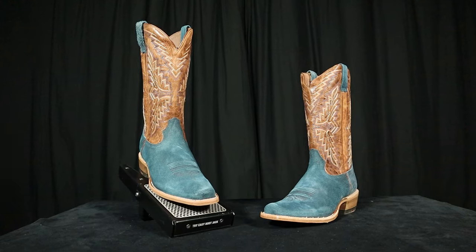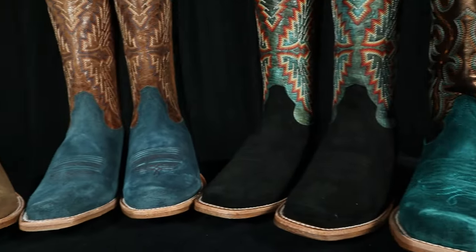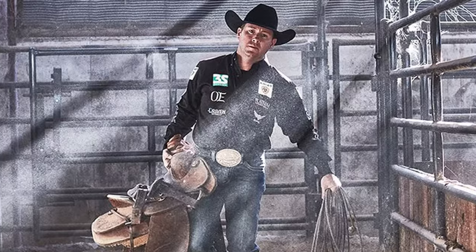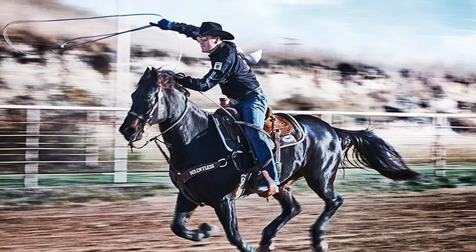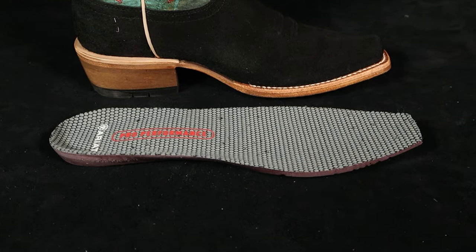The new Relentless line from Ariat, featuring the Futurity Showman and the Frontier Boone boots, are a modern take on the cowboy boot tradition. Designed in collaboration with 26-time world champion Trevor Brazile, these boots have lively colors and comfort. Today I'm going to break down all the details in this quick impression video.